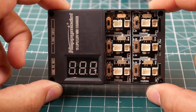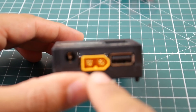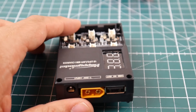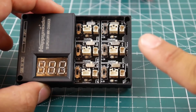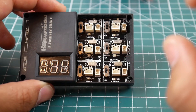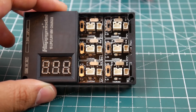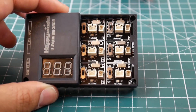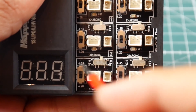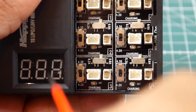This charger is absolutely insane. It takes a 7 to 25 volt input, whether it's a 12V wall adapter or a battery, and it also has a USB output so you can charge your phone. It can charge two types of batteries — 1S high-volt and regular LiPos — and you can choose the current between 200 milliamps and 600 milliamps. There are six charging slots in total with little switches to choose your settings.